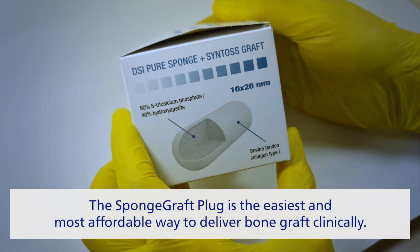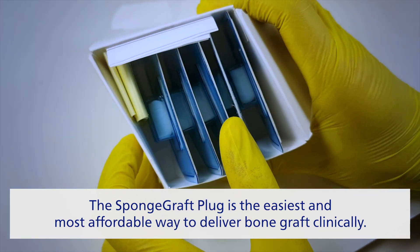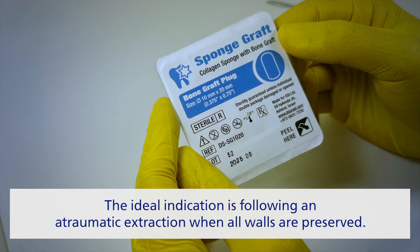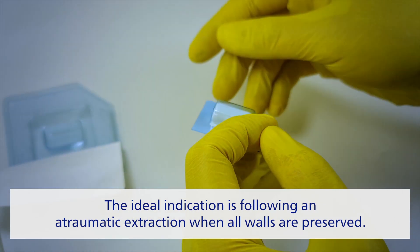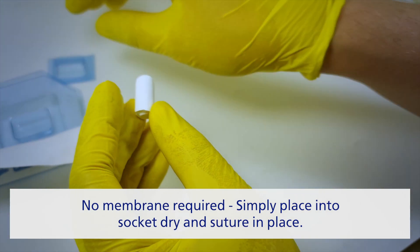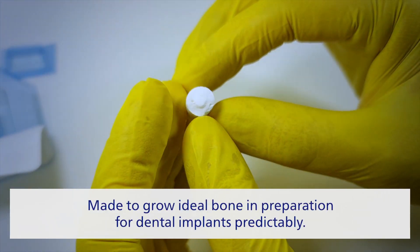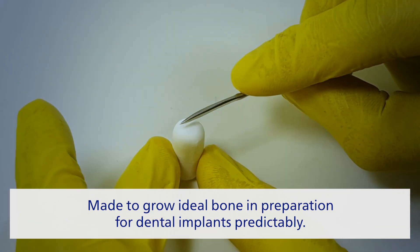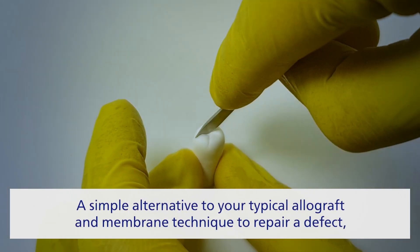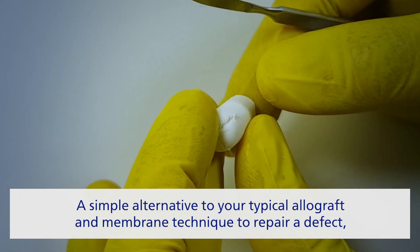The sponge graft plug is the easiest and most affordable way to deliver bone graft to the clinician. The ideal indication is following an atraumatic extraction when all walls are preserved. No membrane is required — simply place into the socket dry and suture in place. It is made to grow ideal bone in preparation for dental implants in a predictable way.